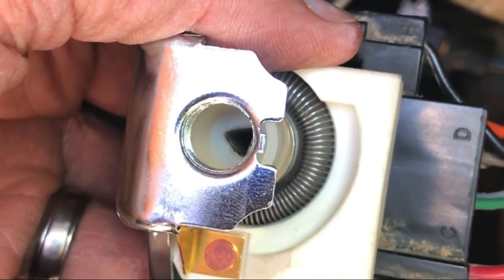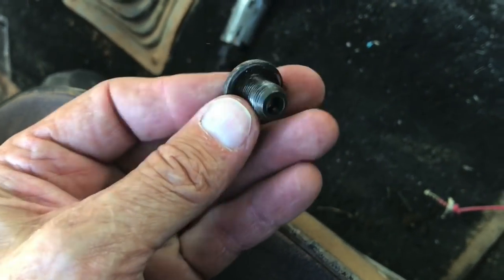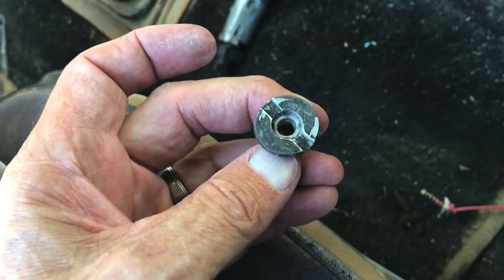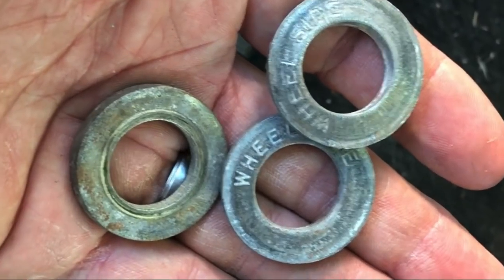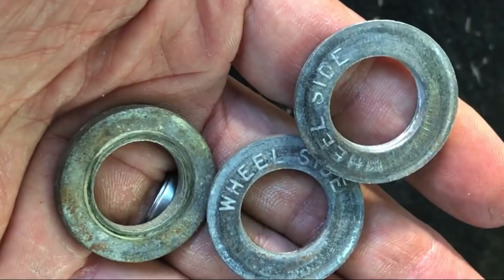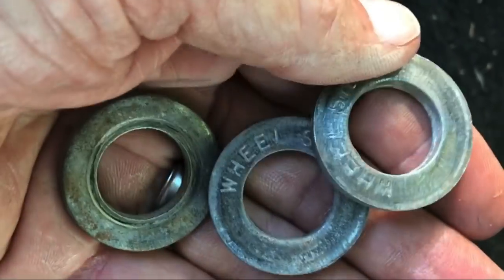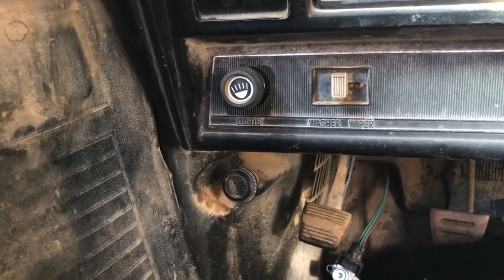We put the switch back in with our tricky little secret-agent button, tighten it up, and we have a new switch. It's important to note that we're putting in the new switch but reusing the retainer from the old one. We get it installed, tighten it up — new switch, and all the headlights work. We also find washers for the lug nuts for the Crager SS wheels under the seat, which need to go between the lug nuts and the wheel, so we'll keep those.